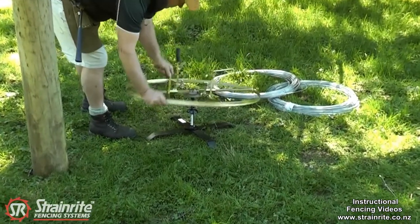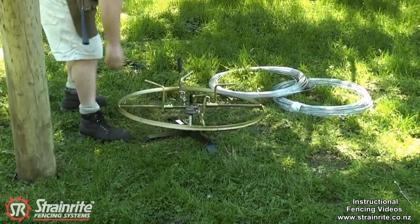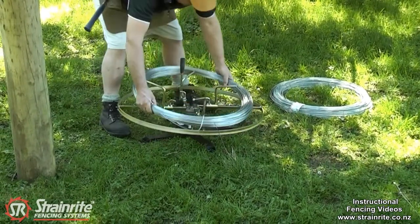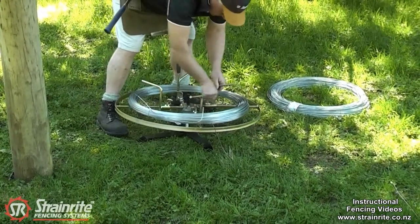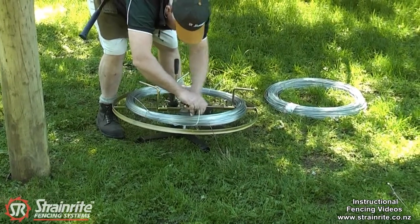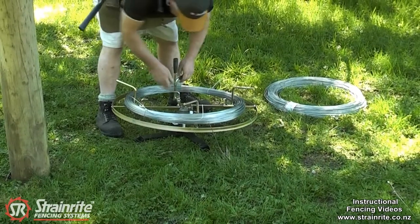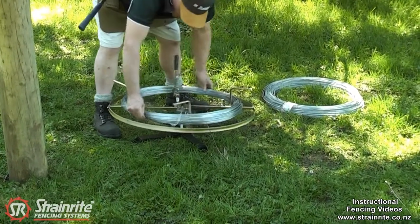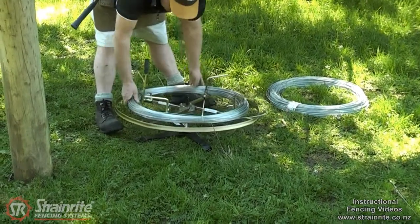Put the jenny on top, load the wire. Take that lead in there and that's ready to be dispensed.